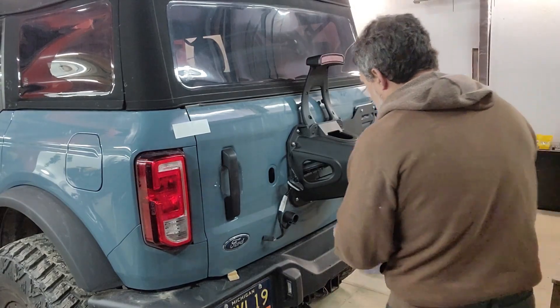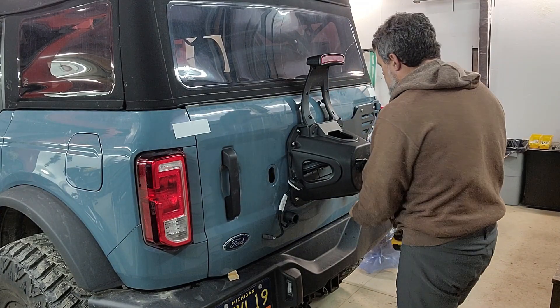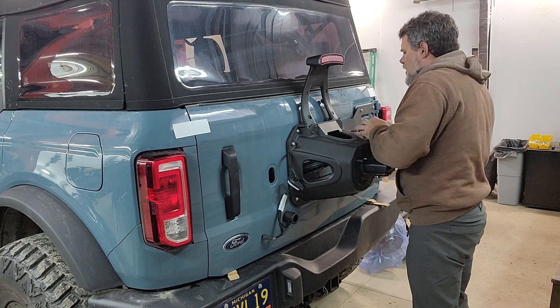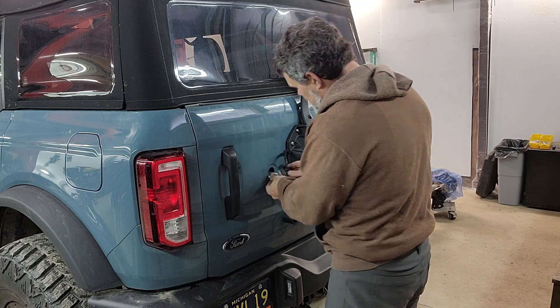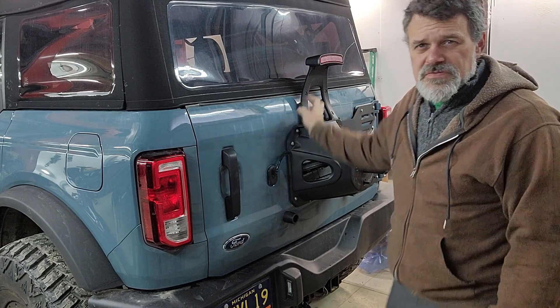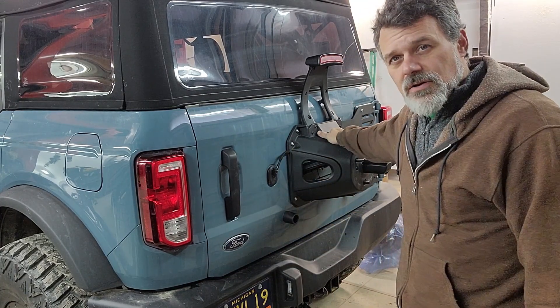With all the bolts in place, we're going to tighten everything down and then simply reconnect our electrical connector — and that's basically it for the installation. In the next video on this subject, I will have the tire mounted up, and we're going to go off-road. We're going to catch some air and do some wild and woolly stuff, and see if this tire carrier can hold up.